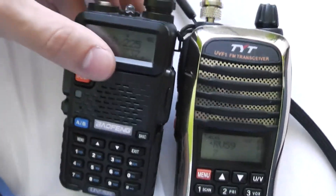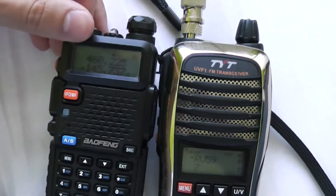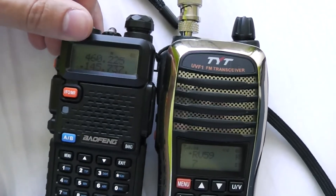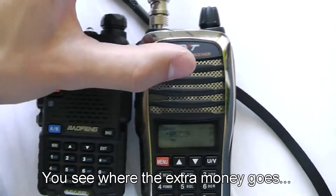Now you might not have noticed much difference between them until now, but it's when you do tests like this that you see that one of them costs £30 and the other costs £60.